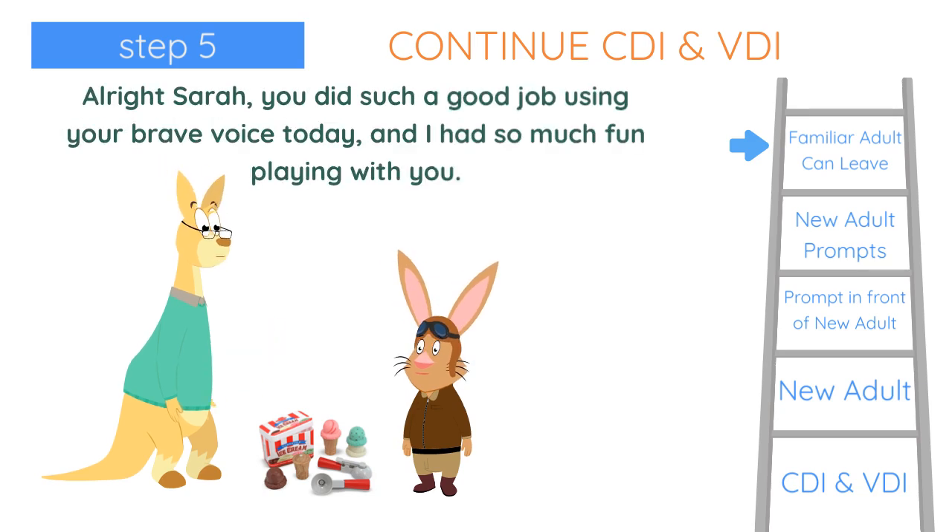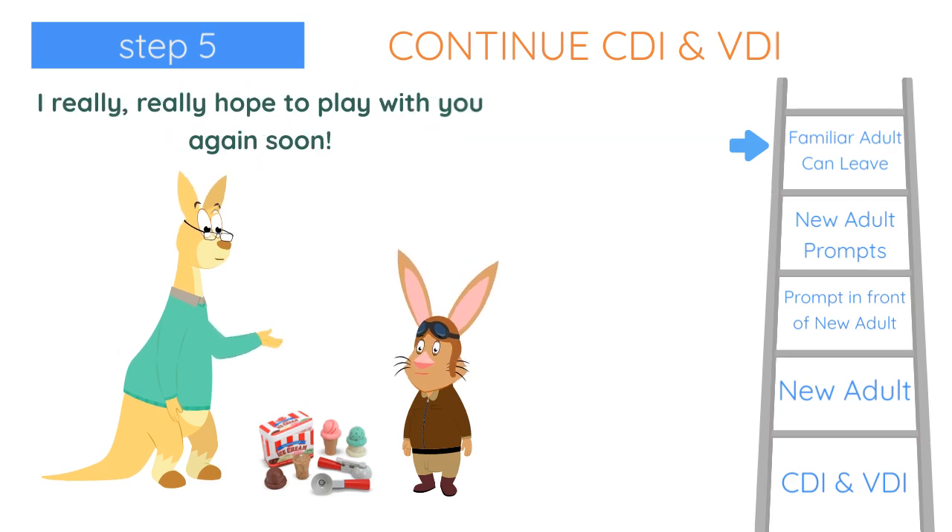All right, Sarah, you did such a great job using your brave voice today, and I had so much fun playing with you. I really, really hope to play with you again soon.